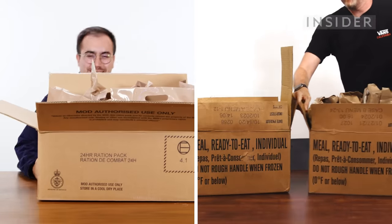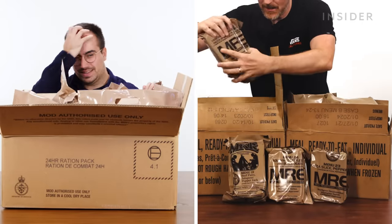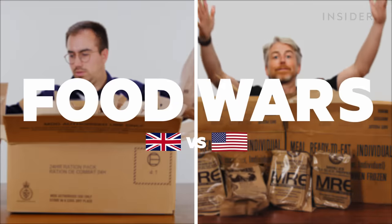From calorie count to portion sizes, we wanted to find the differences between MREs and ration packs in the US and the UK. This is Food Wars.